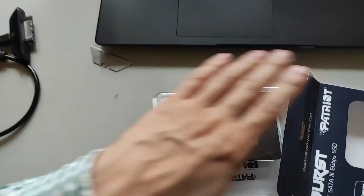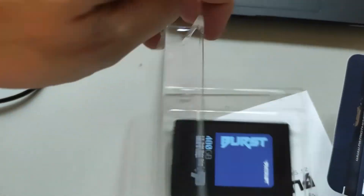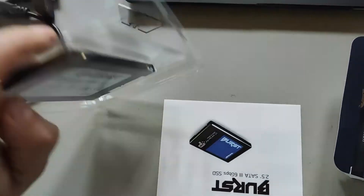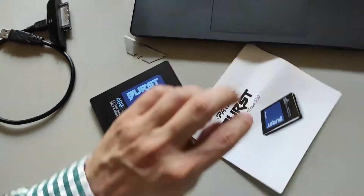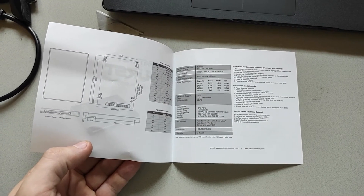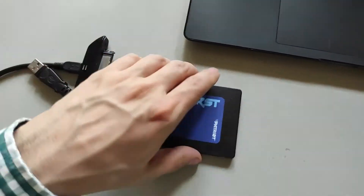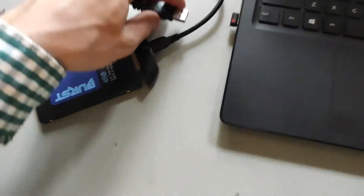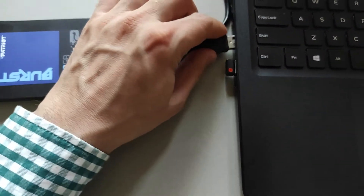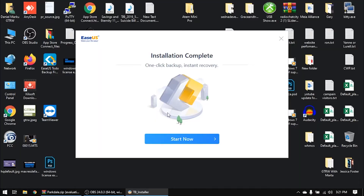Let's unbox this Patriot SSD drive. Here it is — I really like this one. Nice and clean. Let's remove the box and the small brochure. Now we just need to connect the SSD drive to the USB-to-SATA connector and connect it directly to the laptop. Here we are — let's click Start.